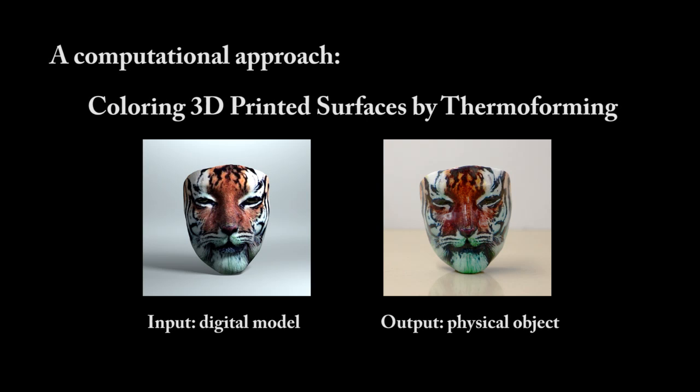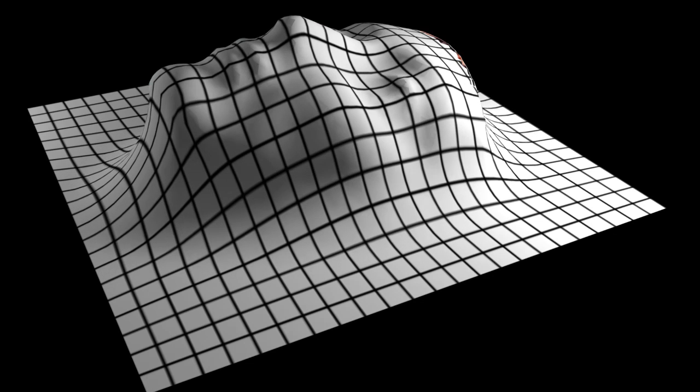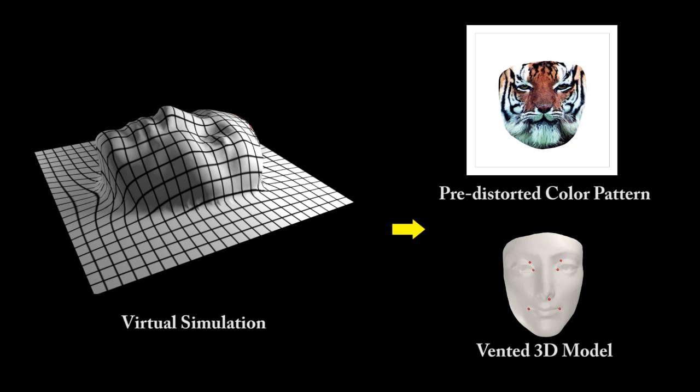To make colored physical objects from digital models with textures by thermoforming, we simulate the forming process before physical production. We calculate how the plastic sheet wraps around the model by simulating the thermal forming process, so that we can get a pre-distorted color pattern and a vented 3D model.